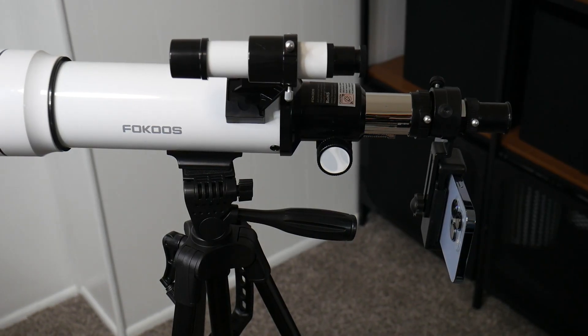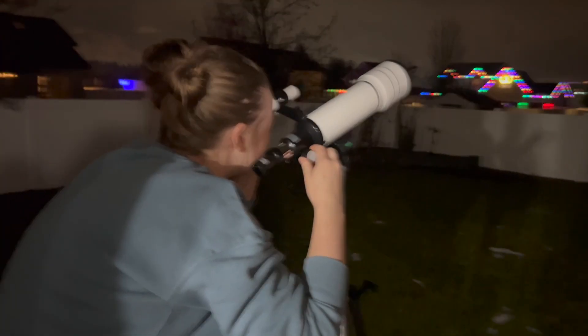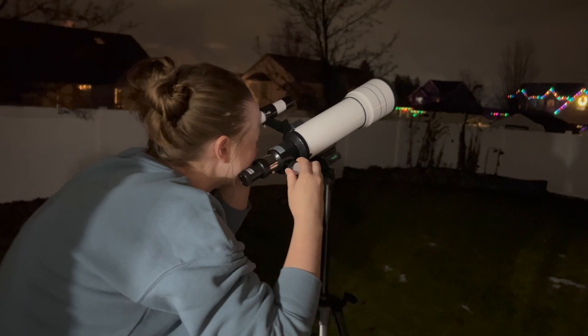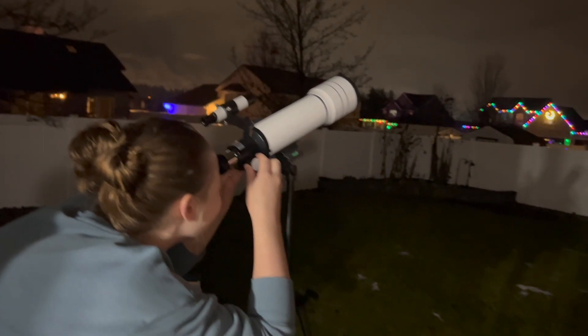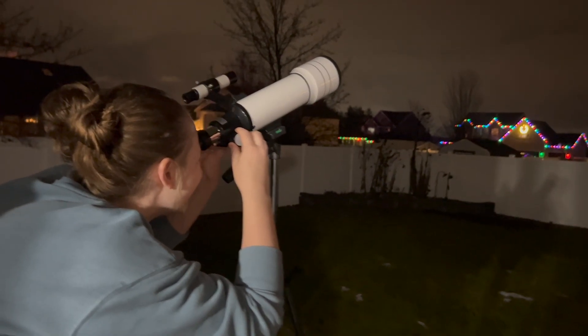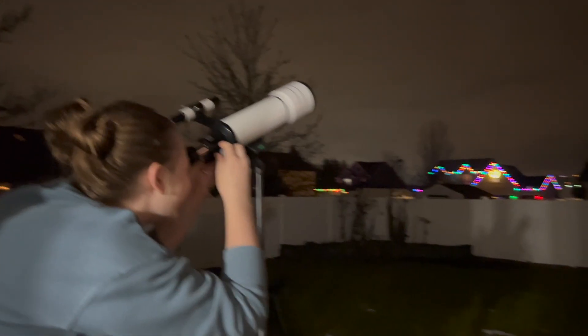I'm going to take this outside and show you how I would use this. The telescope does boast a substantial 70 millimeter aperture with multi-layer optically coated lenses, which helps capture more light to deliver clearer images. Altogether, the combination of lenses has a broad range of magnification anywhere from 20 times up to 330 times magnification.